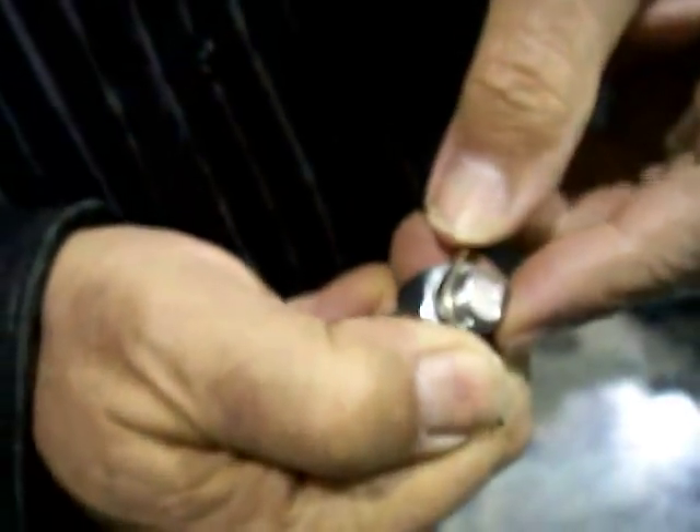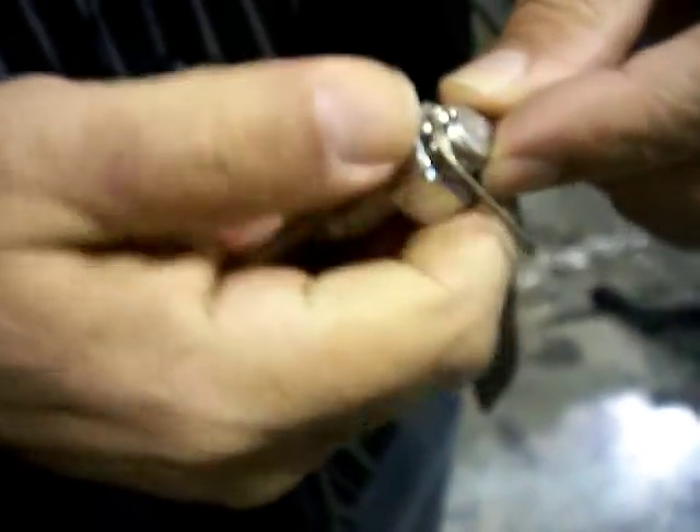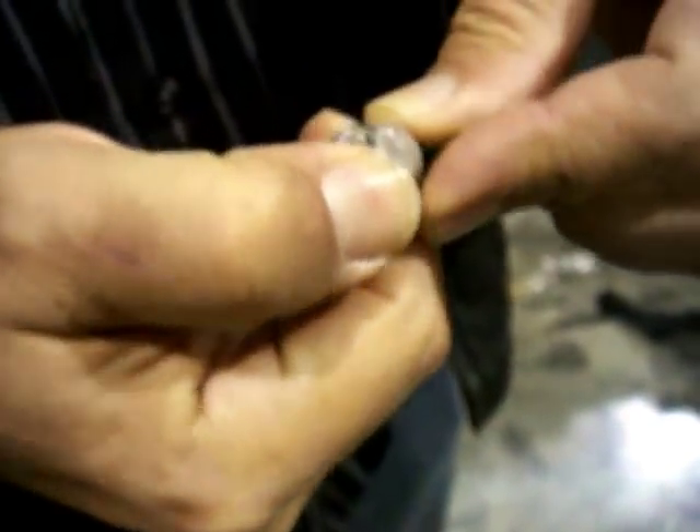So I'm going to bend some pre-placed filler metal. I'm using something comparable to an Easy Flow 35 from Harris.